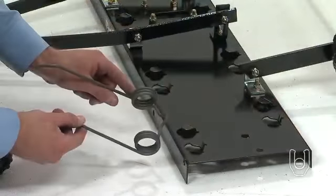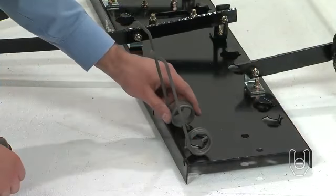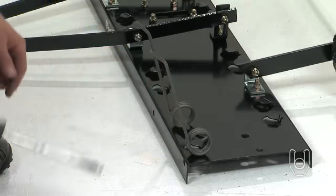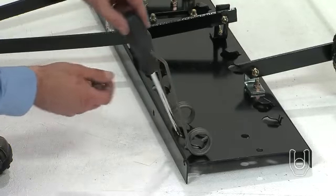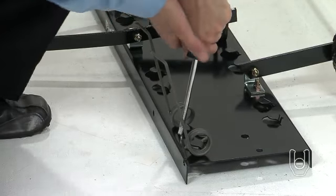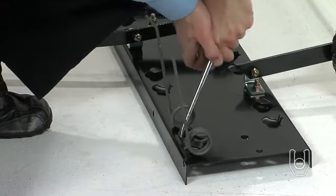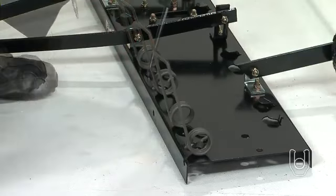Next, attach the spring tines, Part 2. Starting with the front row of tabs, slide a spring tine under a set of tabs. Then insert a screwdriver or punch down into the tray and bend each tab until the end of the tab is bent down, even with the surface of the tray. Repeat this process to attach all of the spring tines.